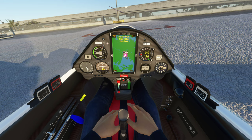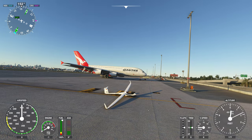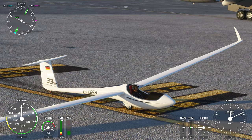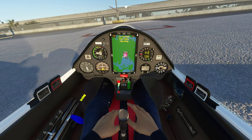I did notice that I didn't turn the strobe lights on last time. Let's have a look - the light is on. Oh yeah, it's on, flashing here on the tail - very cool.